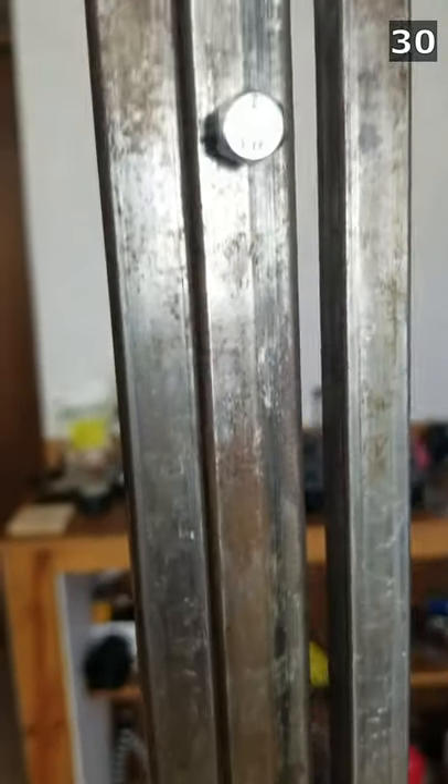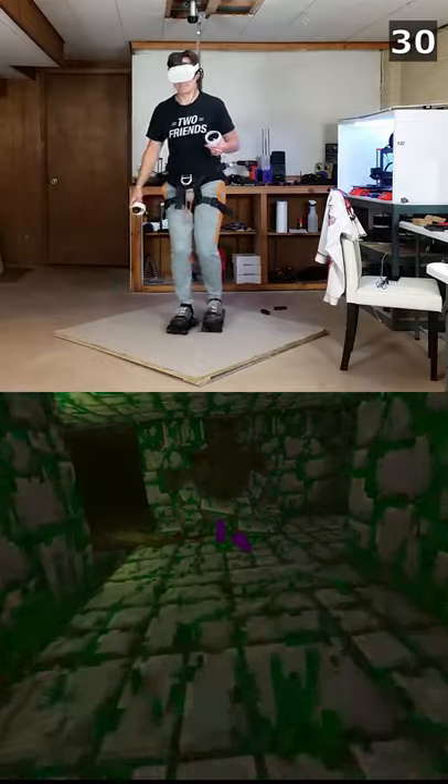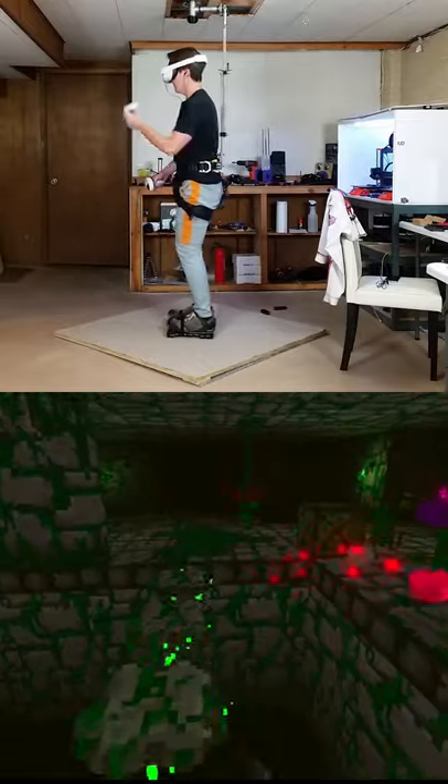There's a small layer of rust forming on the square tubes, so I'm going to need to take the thing apart and paint the inside and outside of the tubes. I'll work on a full build tutorial for those who are interested in building this. I'm also working on a rig that doesn't require any bolting to the ceiling or wall. See you guys next time.